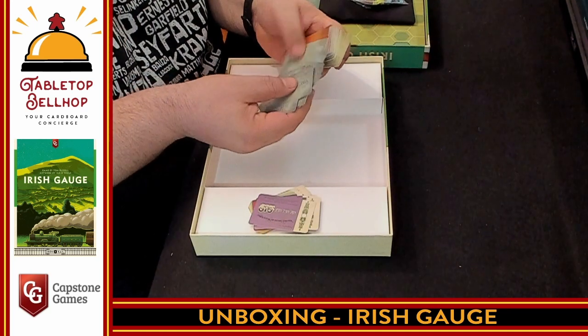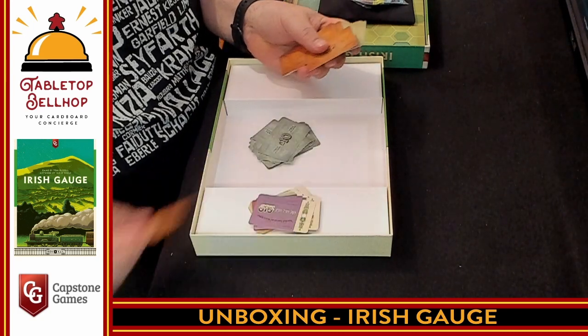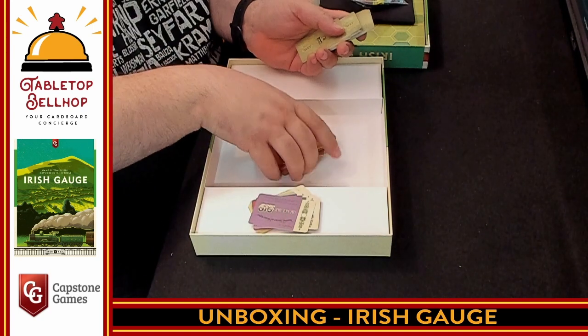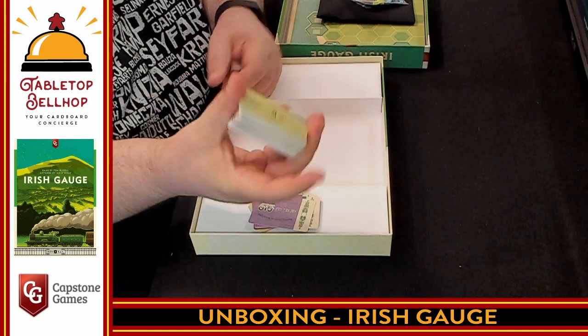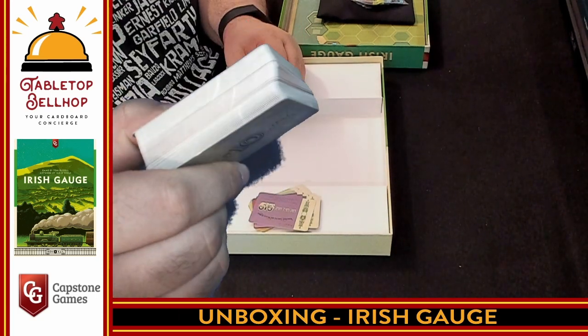We have a bunch of tens, fives — as it's set in Ireland, we're in British pounds. And then ones. What I do like, except for the pounds on them, is this might be a good replacement stack of money for some other train game, or a game like Power Grid that uses paper money.